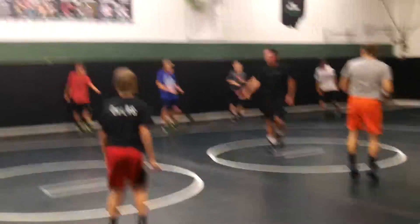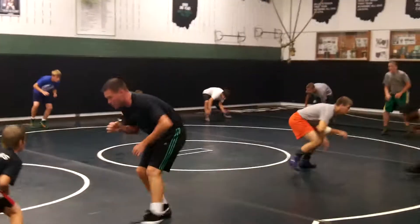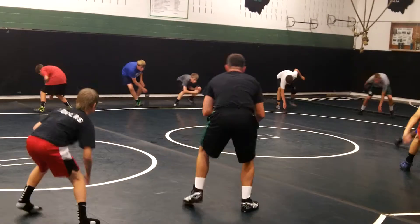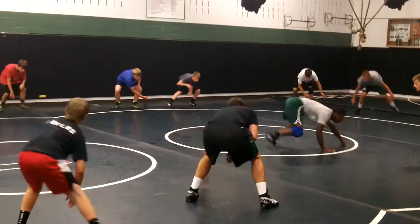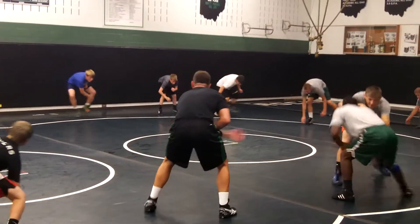Low level stance. Low level stance — ready? You need to self-check. You should be able to touch that mat when you're in a low level stance. If you cannot touch that mat, you're not low enough.